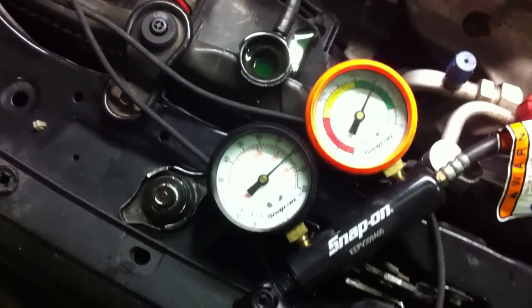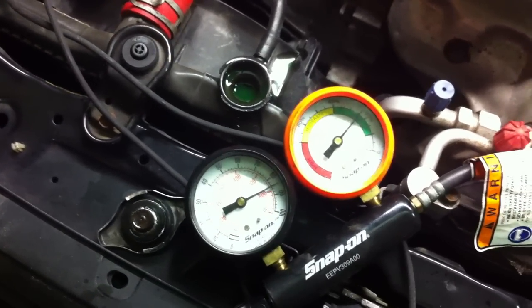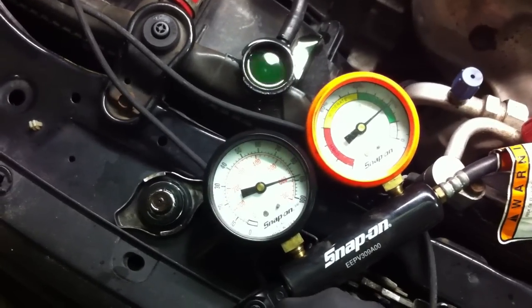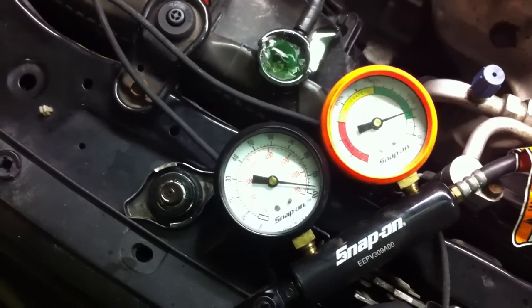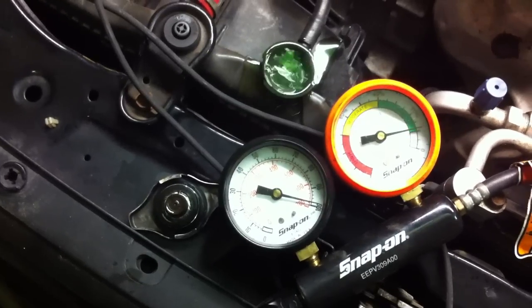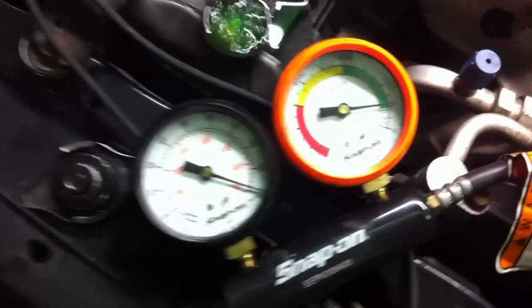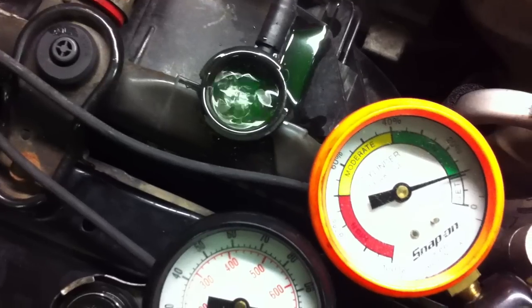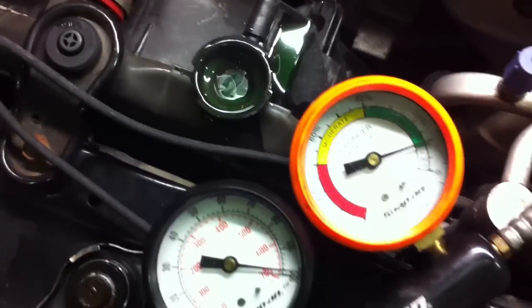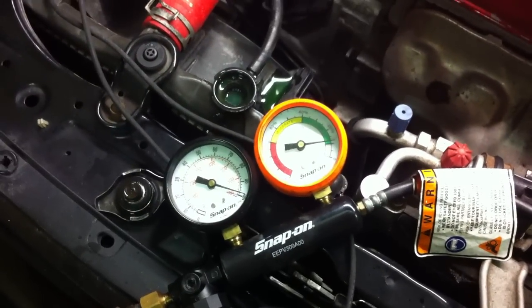If I turn the air up a little more, it's at 80 psi. As I take it up, there's 90. Strange thing is, it's still within acceptable limits on the leakage. However, you do see it is bubbling. So there is a head gasket leak and it's only from cylinder number two.